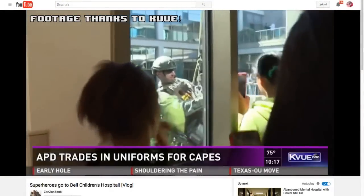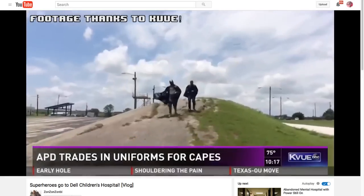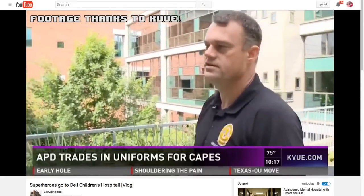Grace did a superhero children's hospital event. Her police department knew she made costumes and one officer reached out asking if she'd dress up. A bunch of SWAT guys dress as superheroes and rappel off the top of Dell Children's Hospital in Austin, Texas, waving at the kids on the way down. Then there's a skit where they catch the bad guys and give the kids toys and ice cream.